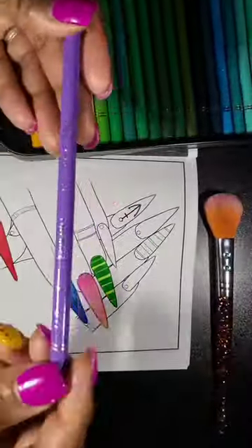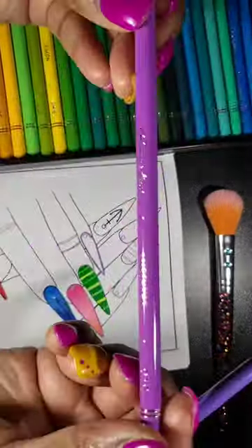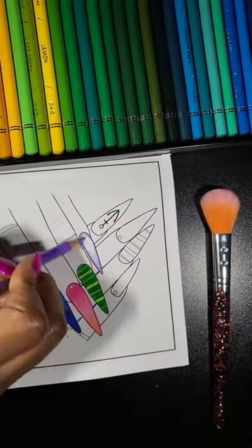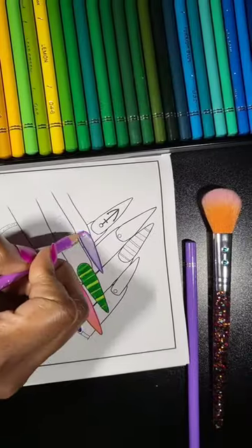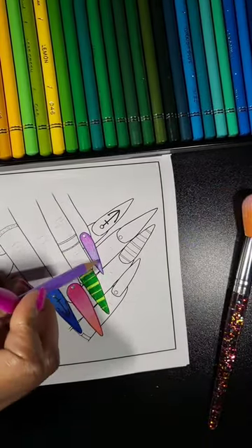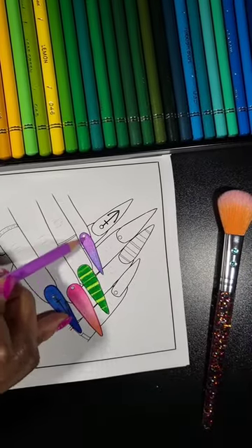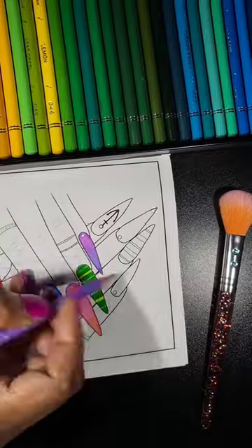These pencils are so pigmented. The color lay is so smooth. I did use three colors on some of the fingernails. I purchased this book specifically to test out colors, so I'm not trying to give my best or my all — just trying to do something real quick to showcase how the colors feel. They're very smooth.